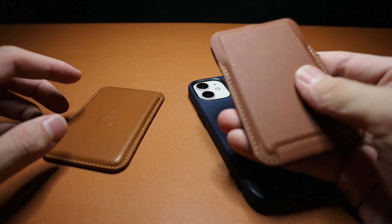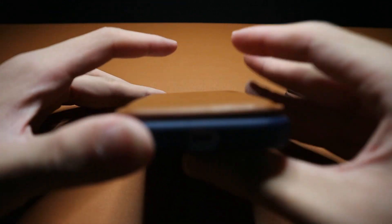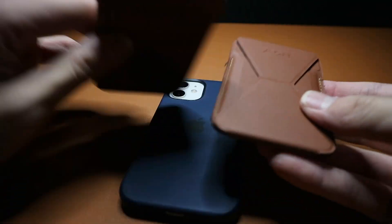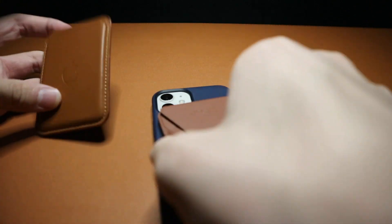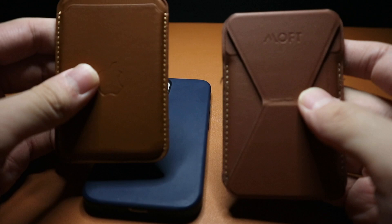A couple of things I noticed: the comfort of this is a little bit worse than the original one. If you look at the Apple wallet, it's sloped off at the end, unlike the MOFT wallet which just cuts off aggressively. It's not that big of a deal on a larger iPhone, but this is actually the mini, so it's a little uncomfortable because the edge of the wallet is the edge of the phone. I tested both with the iPhone 12 and you don't really have the same comfort issues with the larger models.